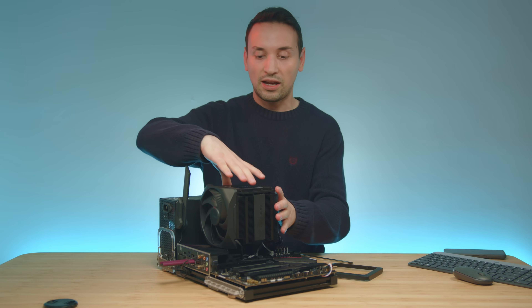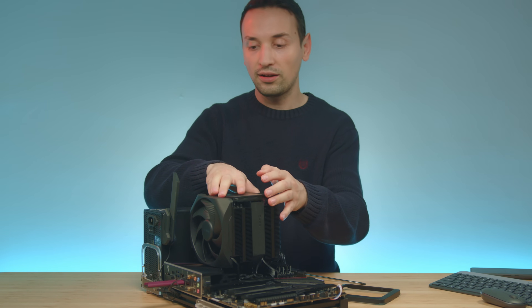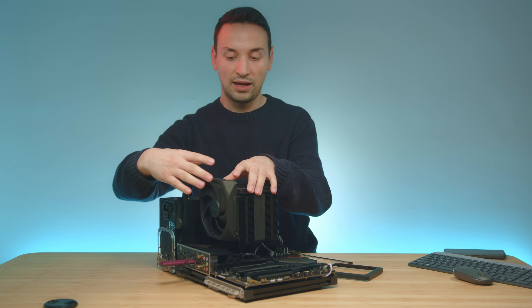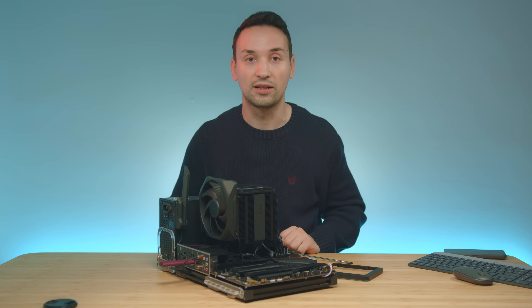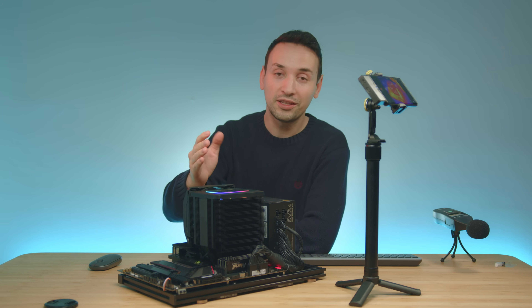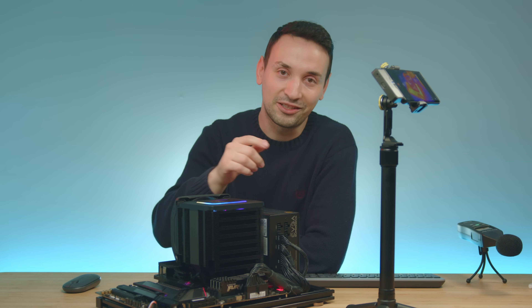One thing to note is you can remove the middle fan if you want to clean the whole cooler, and you're also able to remove the front fan — it just slides up and off. If you have any questions about this cooler, go ahead and leave a comment below. Hope you enjoyed the video, and don't forget to subscribe if you're new here. I'll see you on the next one.